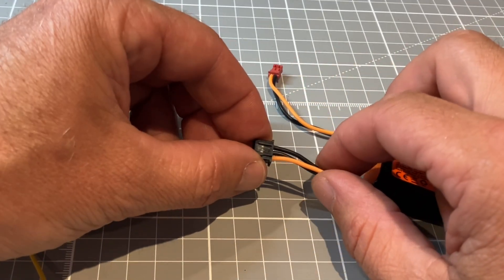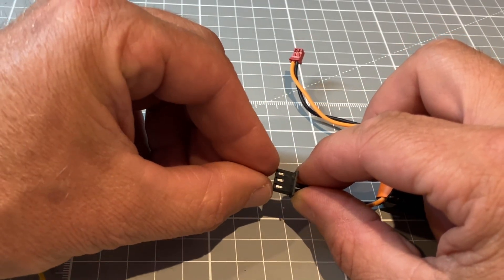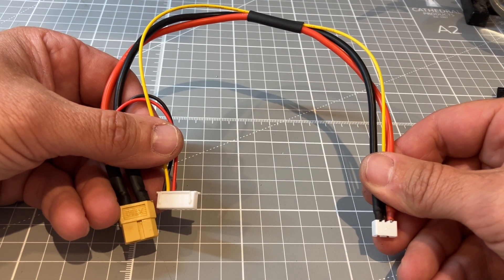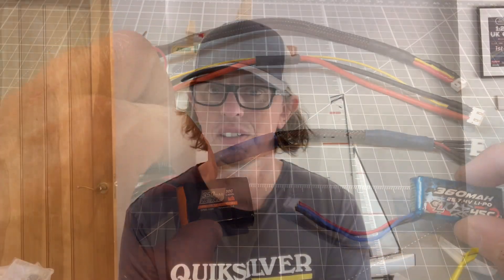If you are at all unsure, just use a volt meter and pop it on the two outside terminals to establish which is the positive and negative. There we have it — one charge lead ready to go. A couple of options on charge leads for charging your small LiPo batteries. If you haven't already, please subscribe to the channel and hit the notification bell so you never miss an upload. Otherwise I'll see you soon.